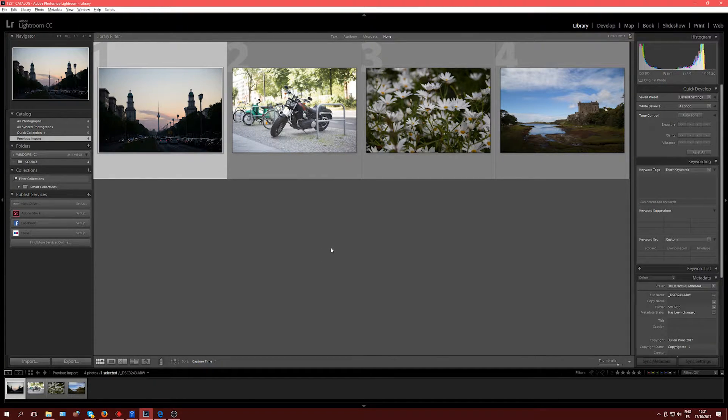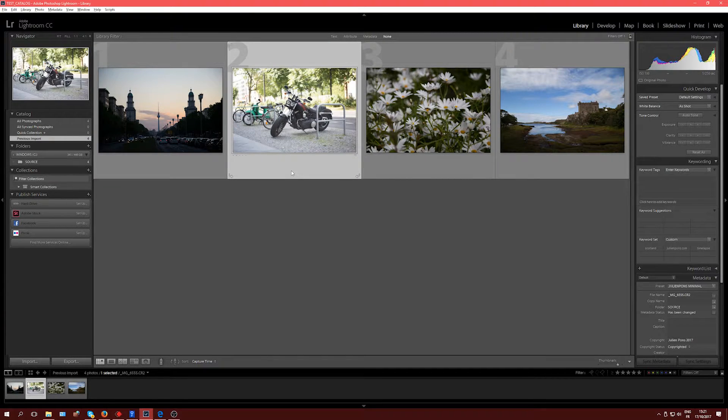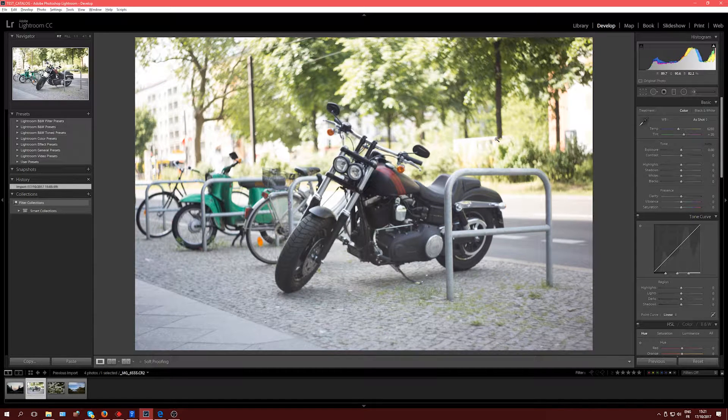We're going to take the first one — this motorbike. Let's switch to the Develop module. It's been taken with a Canon 6D, it's a bit soft focus, not immensely sharp, but that's not the subject. It was taken with a Helios lens — an old lens from the USSR where they were basically copying Zeiss. You can find those for a very cheap price, especially in Europe. I'm in Berlin right now and it's very easy to find these lenses — for 50-60 bucks you've got a good hipster lens basically.